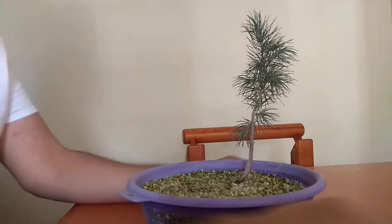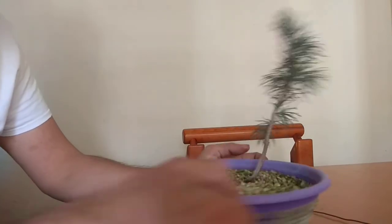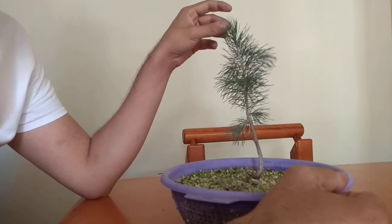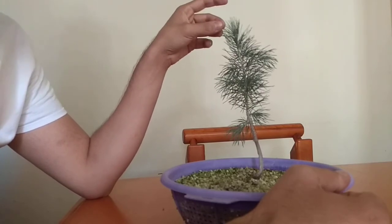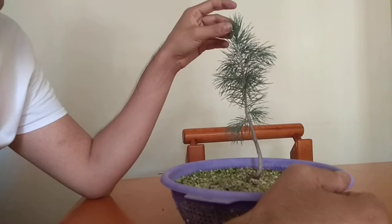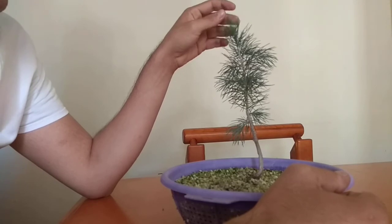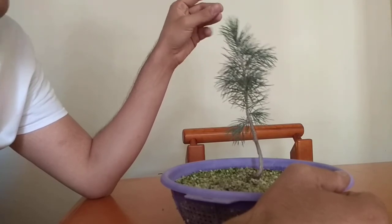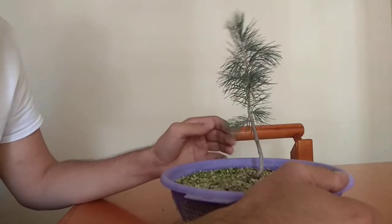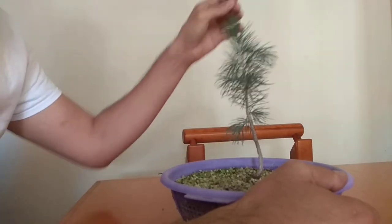Today we're going to do something really interesting. I've got this little cedar that's been growing here for about a year now. You might think this doesn't look like anything special, but bear in mind it was not transplanted at a very good time. Being that the case, it's doing very well. It recovered, and because of the mild weather in the autumn we've been having, you can see it's really healthy.